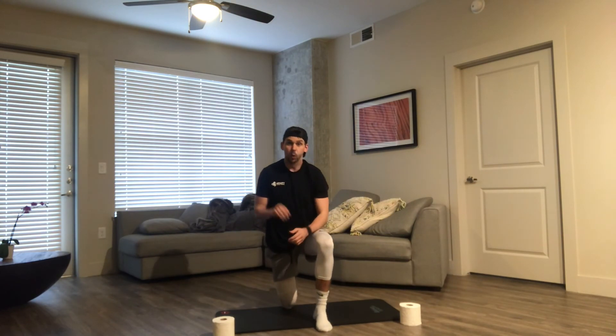Once you get done with that one, take about a minute rest and then you're right back into it. Try and get three to four rounds. Take that minute rest. Remember, everything is 20 reps. Get those hundred reps at the end and go on crushing the rest of your day, guys. Hope you enjoyed that one and we'll see you soon. Stay safe. Bye.